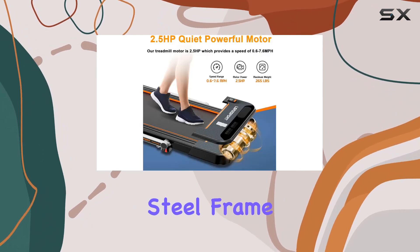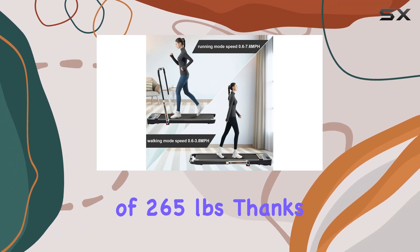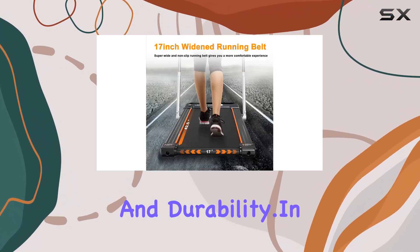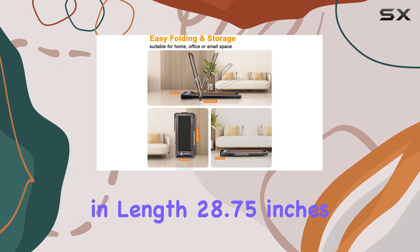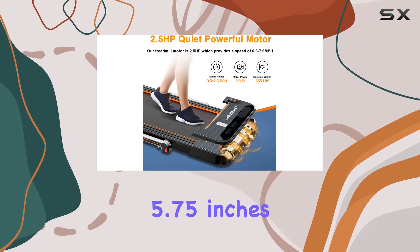Built with a sturdy alloy steel frame, this treadmill can handle a maximum weight of 265 pounds, thanks to its powerful 2.5 HP motor. It's clear that Lursport prioritizes both functionality and durability. In terms of specifications, the product dimensions are 57.25 inches in length, 28.75 inches in width, and 5.75 inches in height.